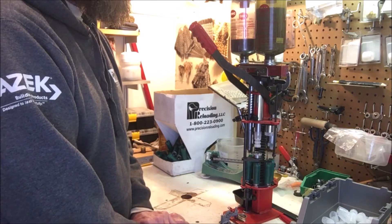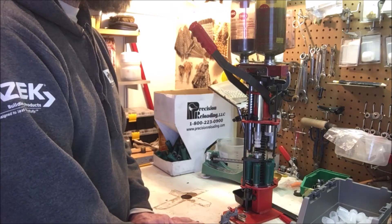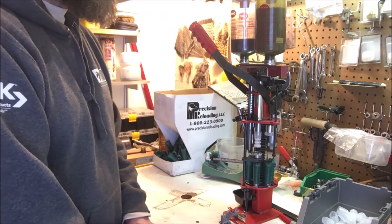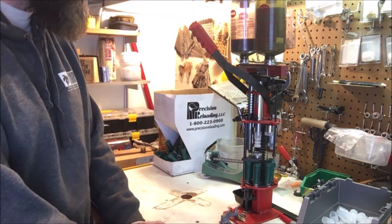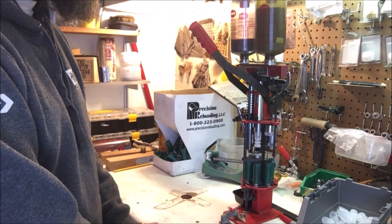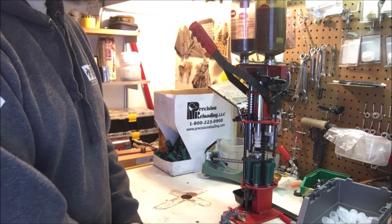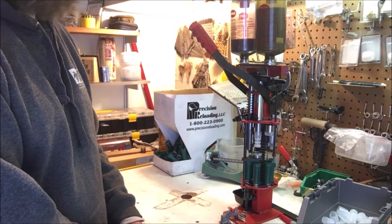I make 7/8 ounce loads that shoot about 1,300 feet per second, so they're fast. You can use small shot and it'll still impact — for sporting clays I can use number nine shot and I don't feel like I'm suffering on longer shots because it's going faster than a regular target load. You save some lead too, and lead is the biggest expense really. That is the main reason I do it — I make these really soft shooting loads. 7/8 ounce helps, and they also use a quality powder that burns slower than what a cheap target load would have.